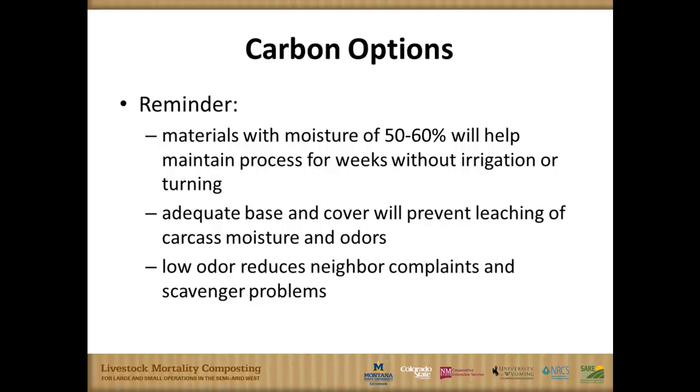Low odor helps with neighbors. We see bin composting as an opportunity for small operations as well. You know, 10 miles away we get into a rural environment where everybody's got three goats and a horse — this might be the opportunity when they lose the kids' 4-H pony. They can set up a bin compost and dispose of that animal rather than paying $300 or $400 to send it to a landfill.